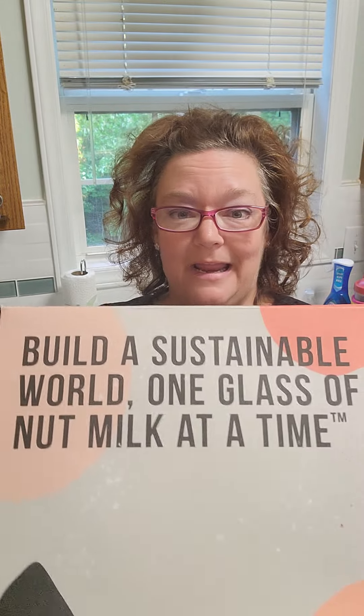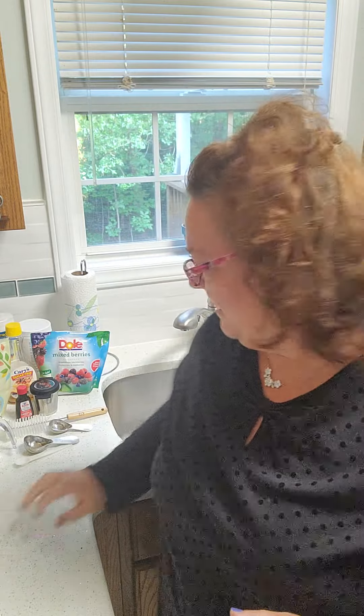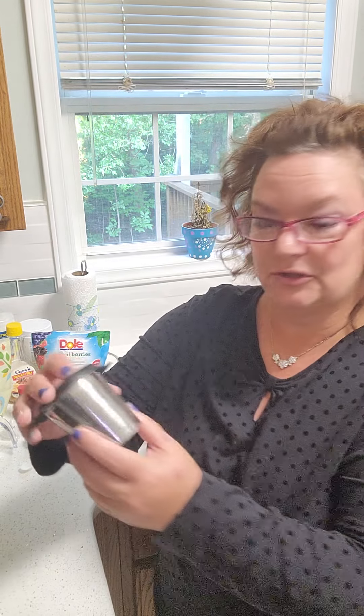Now that doesn't matter, because with the nutter you can take cashews, almonds, oats, and make your own milk. It comes in fantastic packaging, and not only with the machine that makes your milk, but also a couple of measuring spoons — two tablespoons, a single tablespoon — a cleaner, and a little strainer.